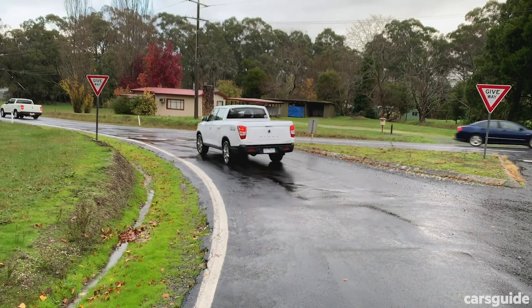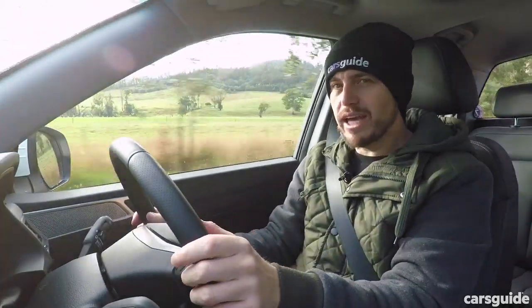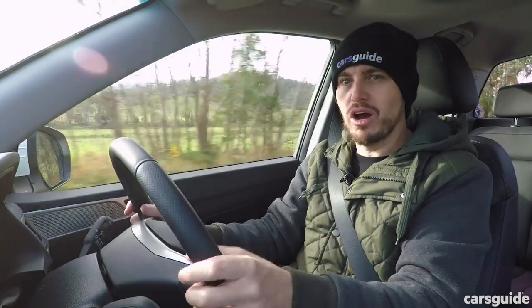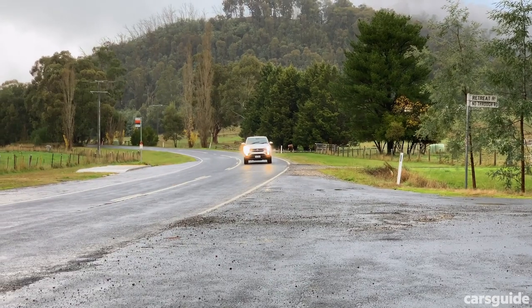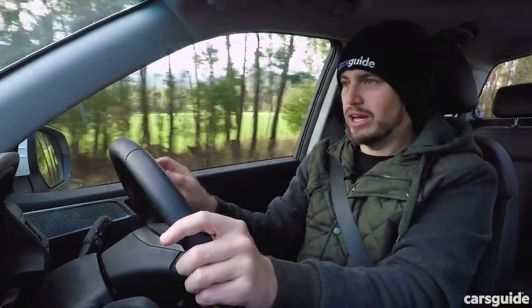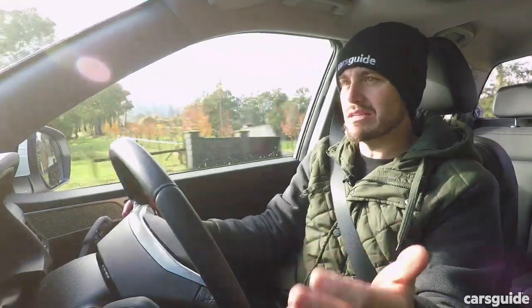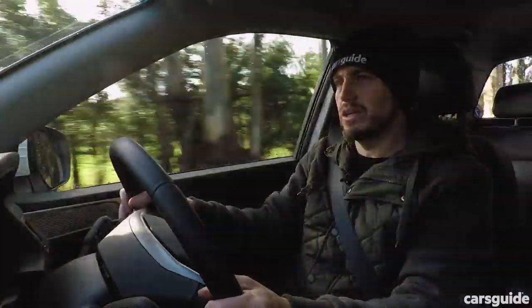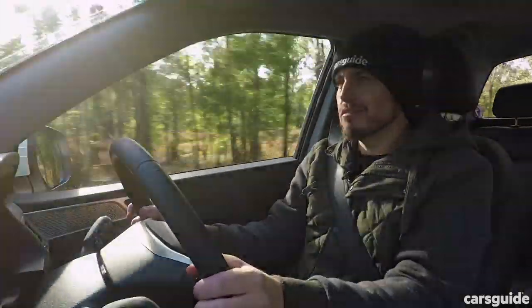No matter whether you choose manual or automatic, you're getting really decent engine refinement. Sure, it might not be the most punchy engine out there, but it is quiet and barely audible at speed. The most you notice is a little bit of tyre roar, but generally the levels of noise, vibration, and harshness are pretty competitive. One thing I've found is that the steering isn't perfect — you can feel a lot of what's happening underneath the front axle, particularly in the coil spring models. It could be better in terms of how it reacts to inputs. It's good at higher speeds; lower speeds it's a little slow. There's still a little bit of work to be done in terms of steering precision — but hey, it's a ute.